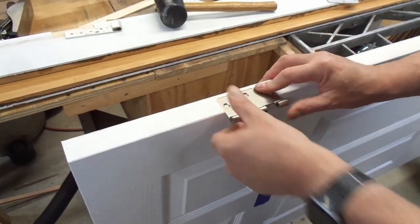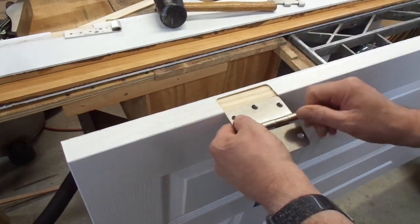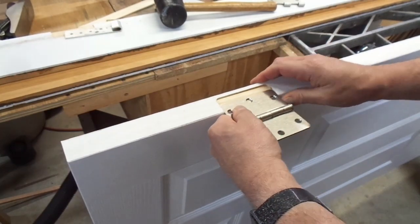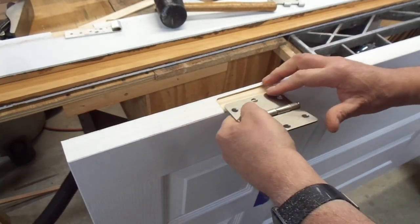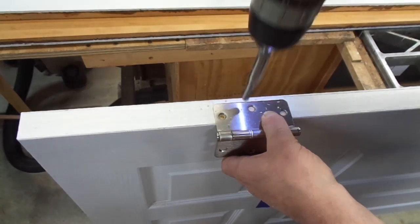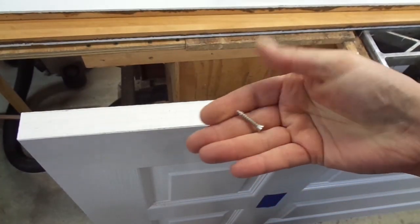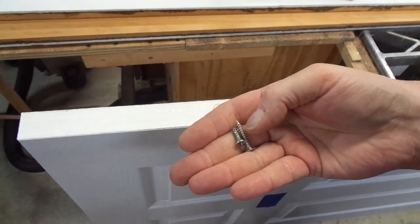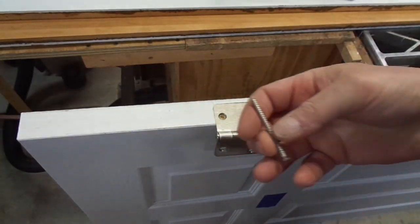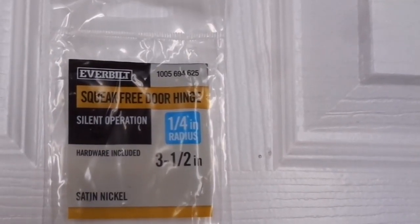I routed this mortise and it fits perfectly using the hinge I based everything on. But when I try to put a brand new hinge in, I can't get it into the mortise — it's just too tight. But I have a self-centering bit. What's cool is this set of hinges came with five longer screws, which is nice. A lot of times door hinges come with dinky little screws that barely make it through the door frame, so it's good to have screws with a little more meat on them. They also give you one very long screw so every hinge gets an extra-long screw. Here are the hinges I'm using.